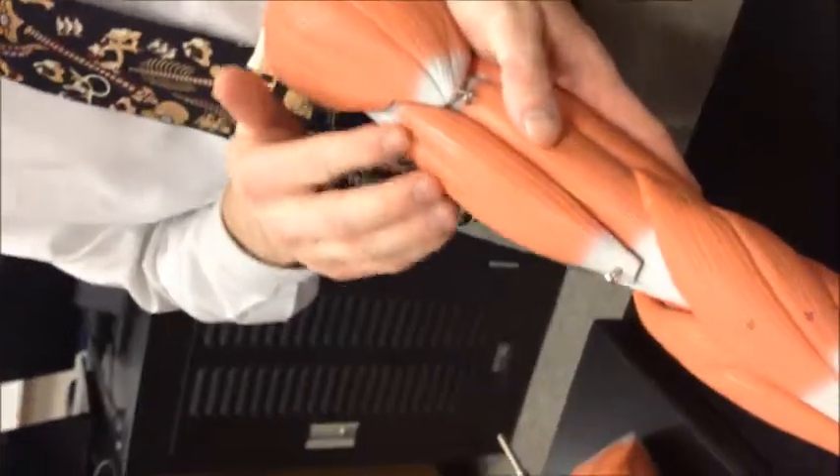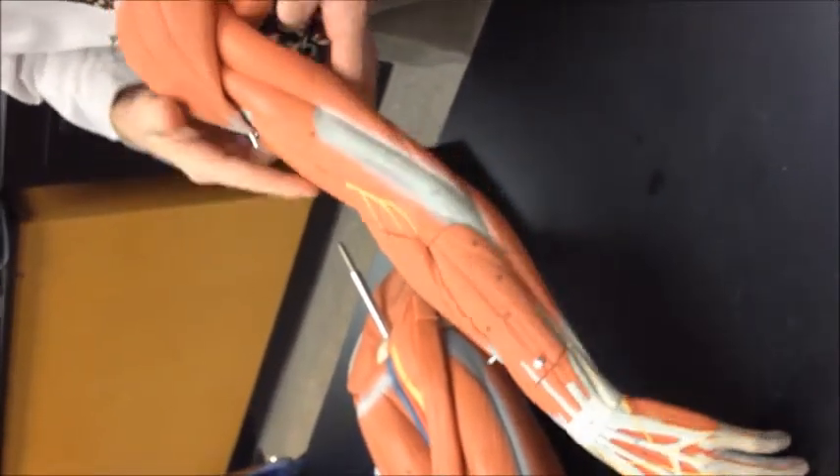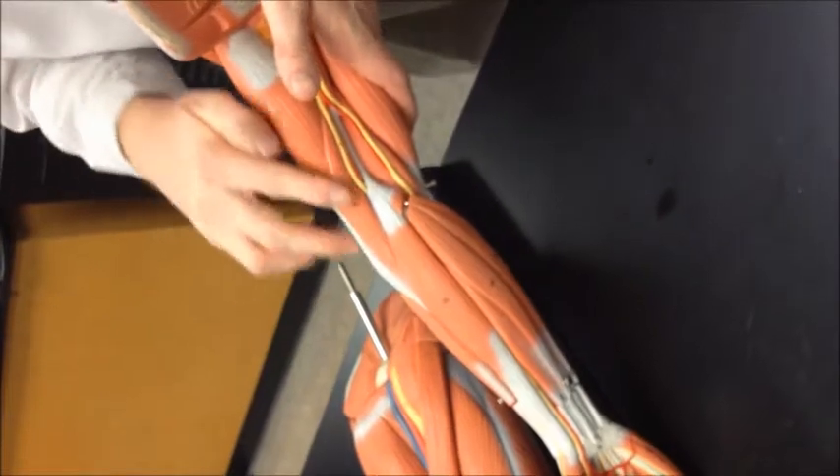Flip the arm back over. Your flexing muscle is the biceps brachii, and the deltoid is pointing at the brachialis, and then one, two, three heads of the triceps brachii.